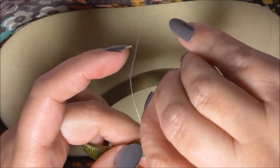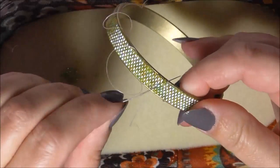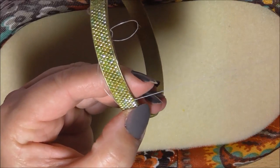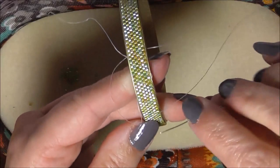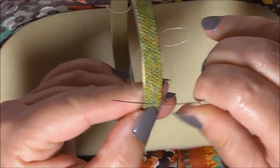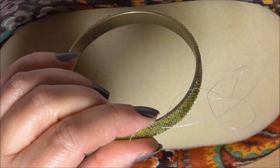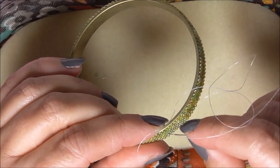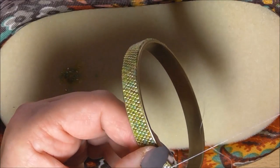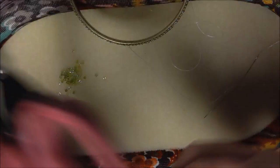Did you find the beadwork therapeutic? This is just an easy way into peyote I thought, doing the bangle rather than doing with a clasp. But if you're ready to move on, do it - if you feel confident, you carry on. I'm happy at that so I'm going to cut my end off there.